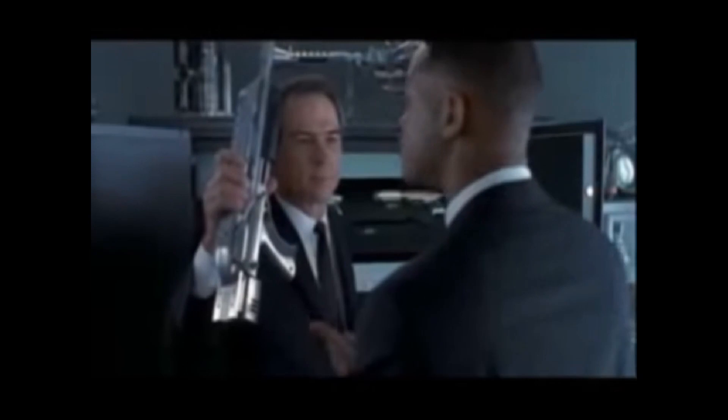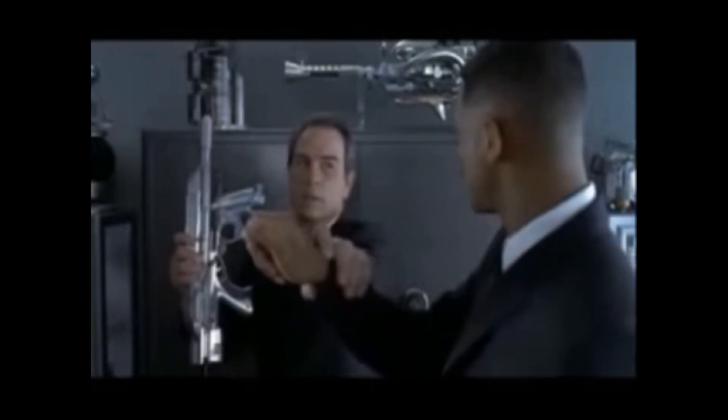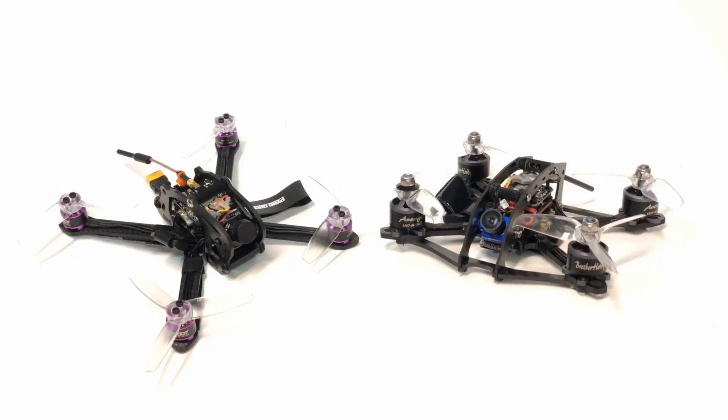Series four, the atomizer — that's what I'm talking about, noisy cricket! Hey, okay, no no, come on man. You get a series four the atomizer, I get a little midget cricket? I feel like I'm gonna break this damn thing.